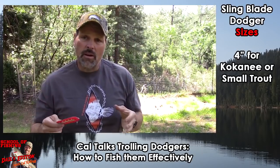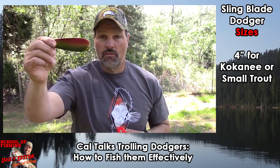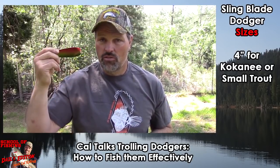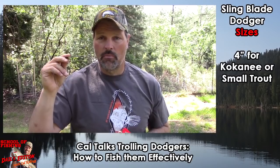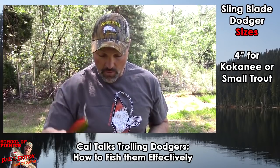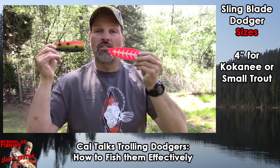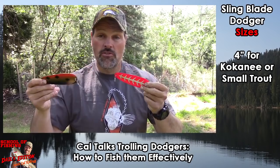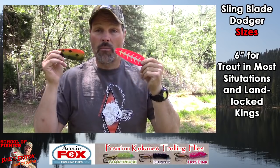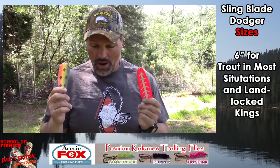Sling blades come in a bunch of different sizes. This is the four-inch version — the size I use a lot when targeting kokanee, and it certainly works for trout. I don't use it that much for trout, and only about half the time for kokanee, because I've found the six-inch version works just as well, if not better, even for kokanee a lot of times. If I'm targeting trout, the six-inchers are my go-to. If I'm targeting landlocked kings, absolutely — hands down, the six-incher is the way to go.